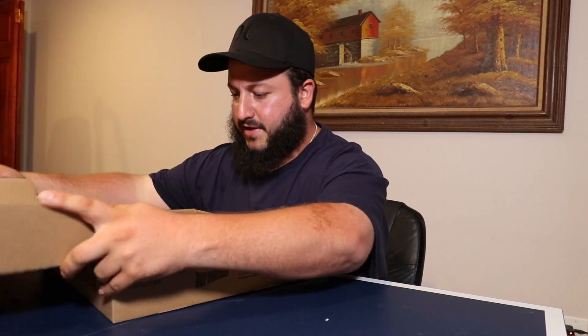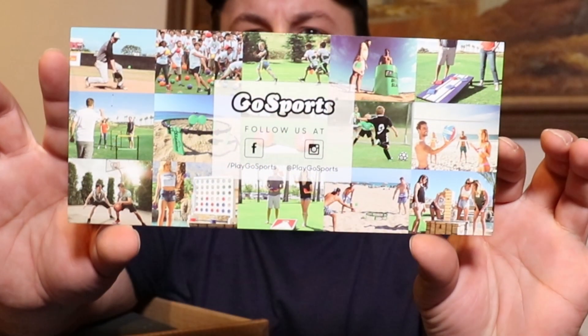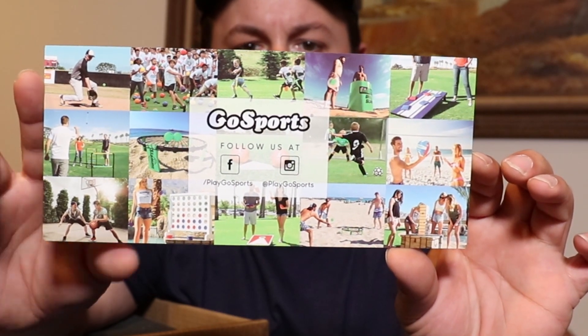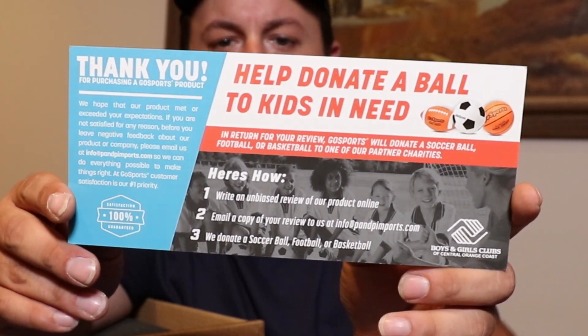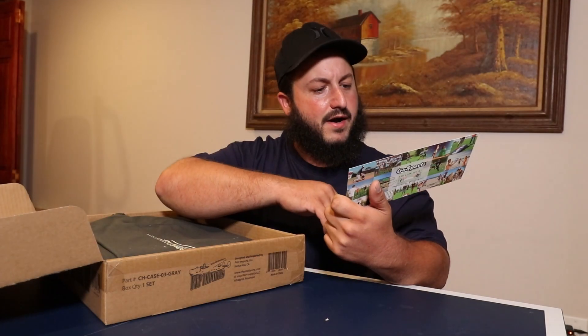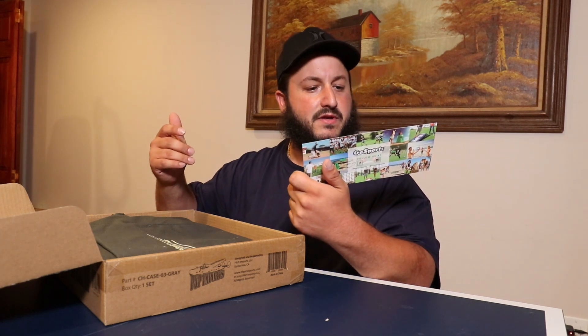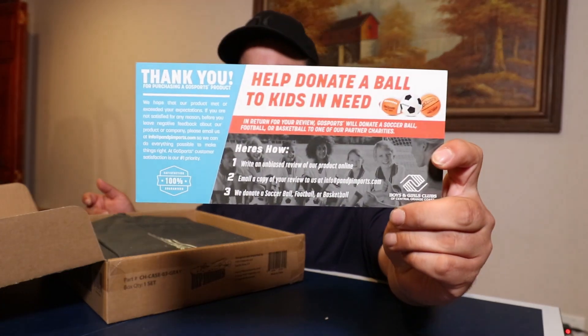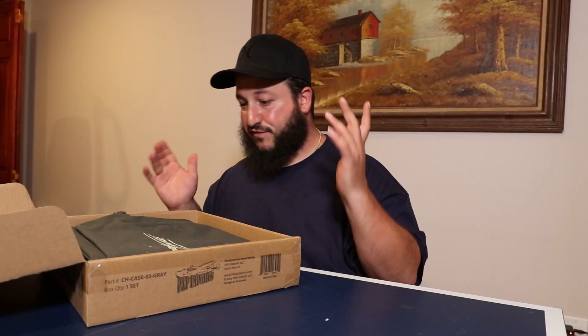Anyway, we got a little card from them — thank you for your purchase. On the back it has their Instagram, and on the front it says help donate a bowl to kids in need. If you guys want to log on there, go for it.